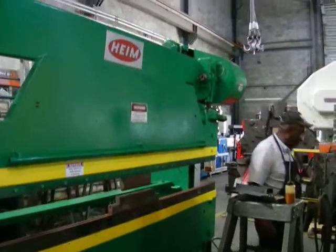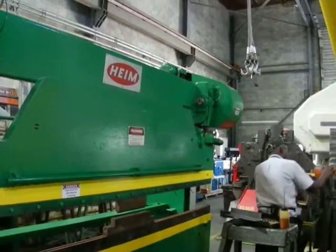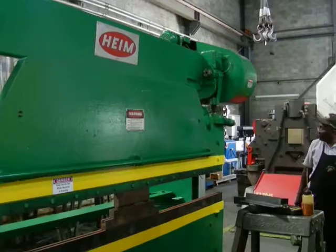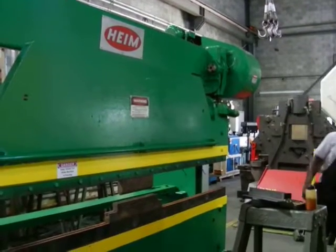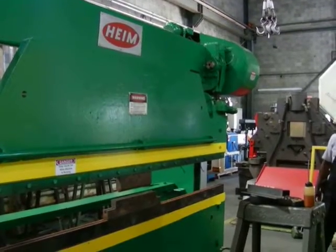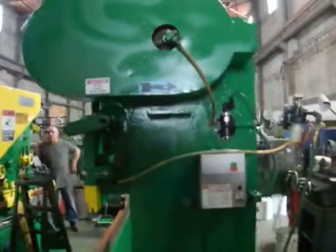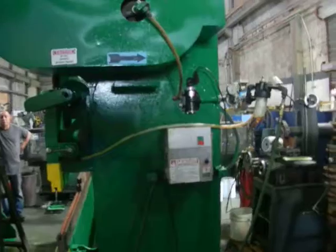We're going to do the ram adjustment. You gotta come over here to see those ram adjustments. Ram adjusted.